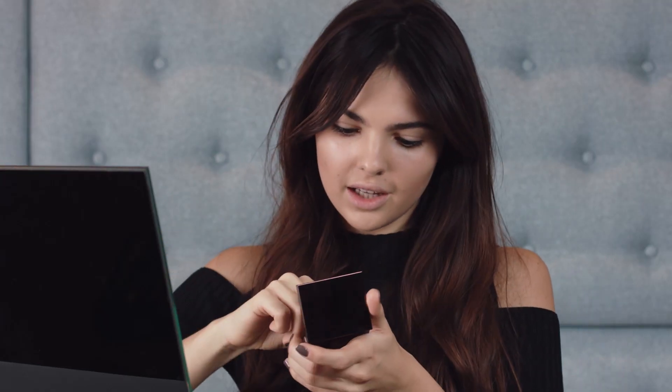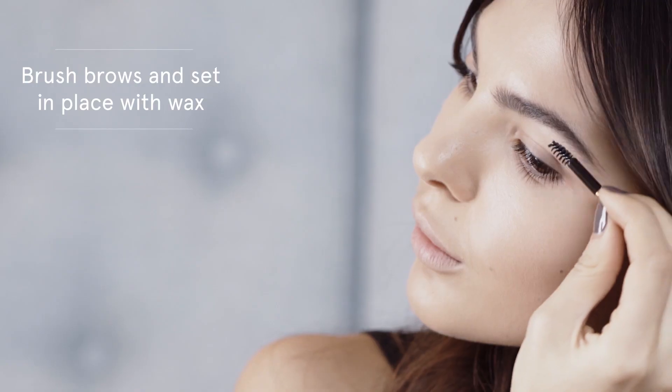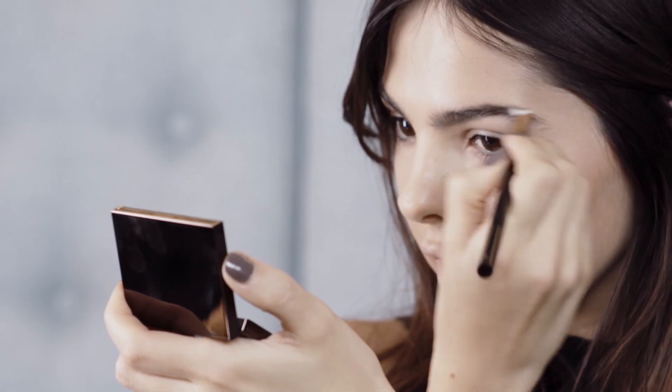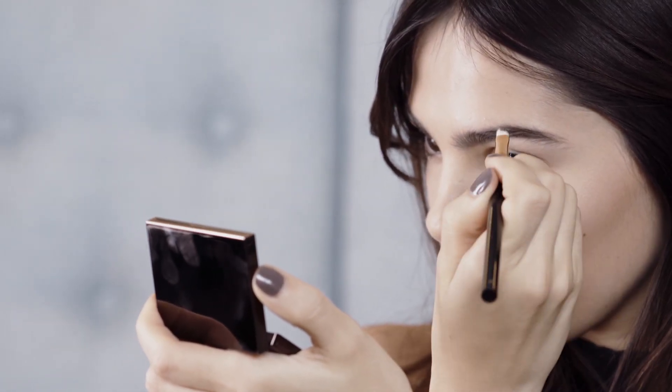The next step is going to be the eyebrows. It's such an important part of the makeup. When putting the shadow on, I prefer to do it here just because I have quite thick eyebrows and otherwise they look quite fake.